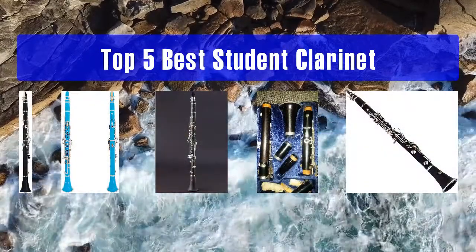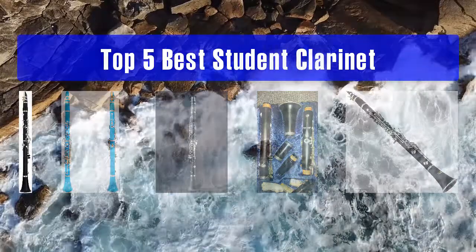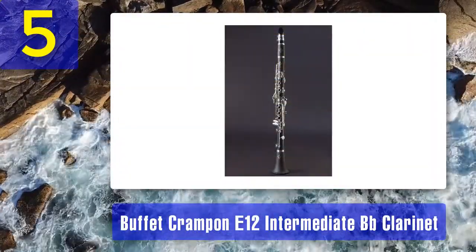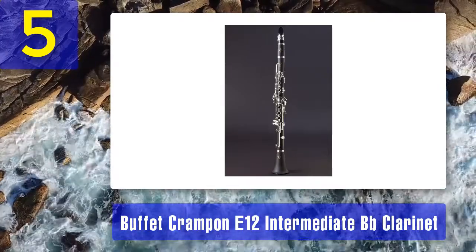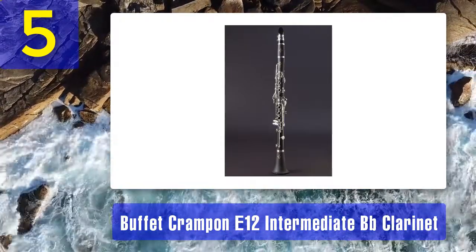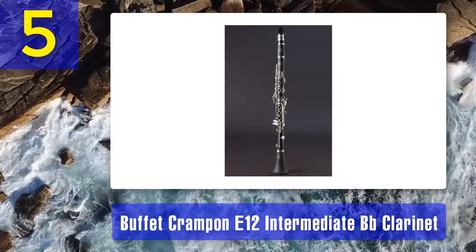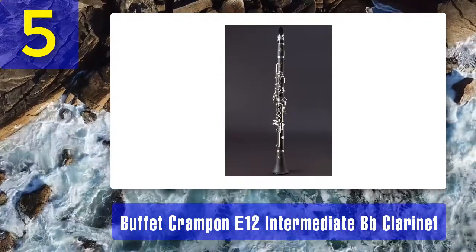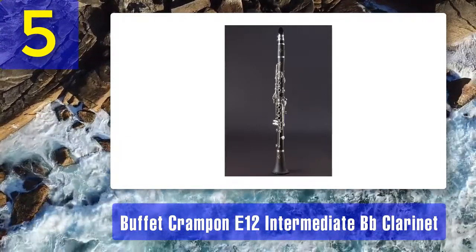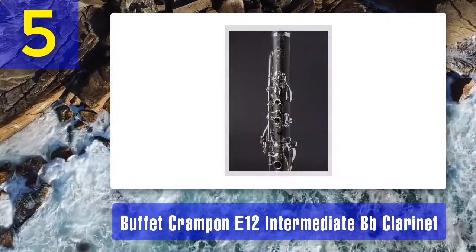Top 5 best student clarinets. Number 5: Buffet Crampon E12 intermediate B-flat clarinet. It is sometimes said that the French do not manufacture orchestral instruments — they create them. The care that has gone into producing world-class instruments for over 250 years is evident in the work of Buffet Crampon.